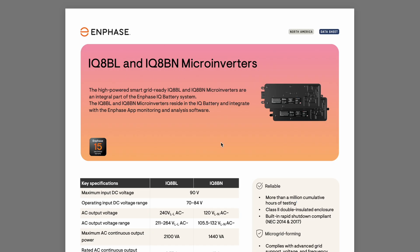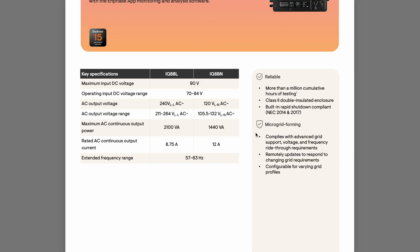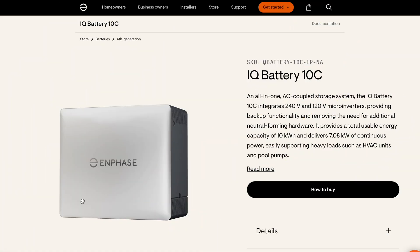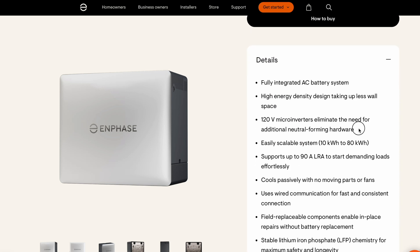Quick sidebar here, because this is peak Enphase. They actually built two microinverters inside the 10C — the IQ8BL and the IQ8BN. My best guess is one handles loads and the other is there just to form a neutral when the grid goes down, which is clever engineering, don't get me wrong. But they're out here marketing it like everyone's supposed to know what neutral-forming hardware elimination means. Tell that to your uncle at Thanksgiving. Tesla didn't bother with all of that — they just built an inverter that handles it all and pumps out more juice than anyone expected. Period.